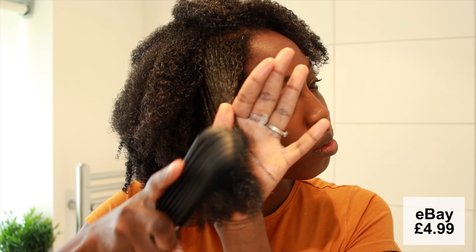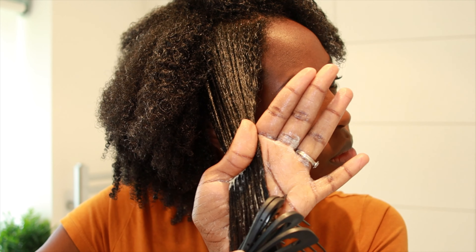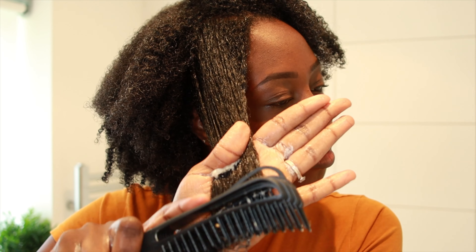I'm going to use my detangling brush — I bought this off eBay — and honestly it's the best product I've ever used. It just makes combing out the hair so much easier and it shaves about 10 to 15 minutes off of my time.